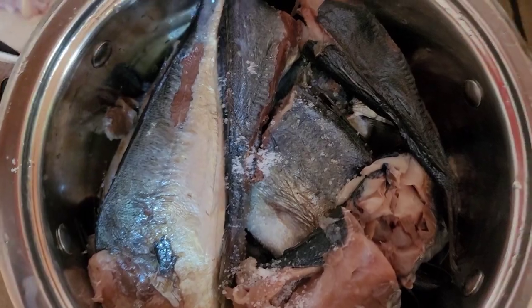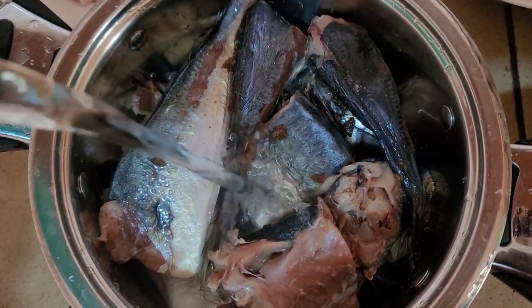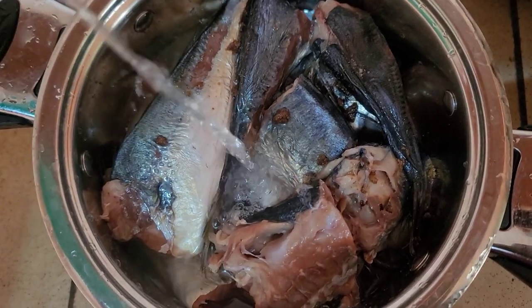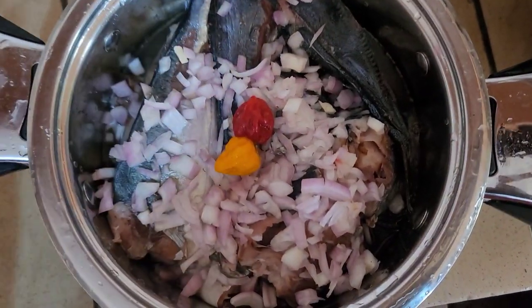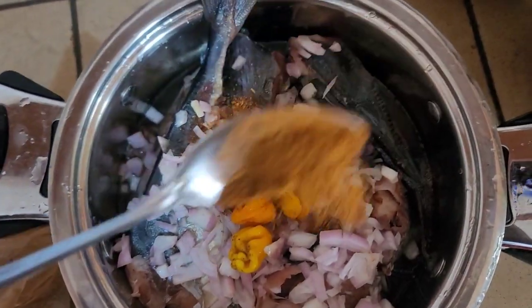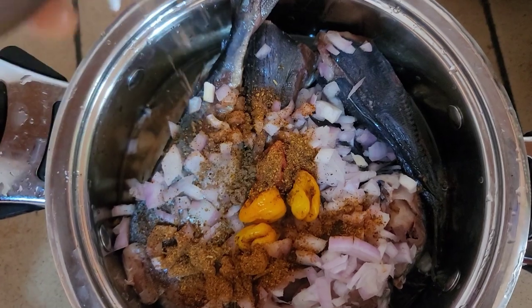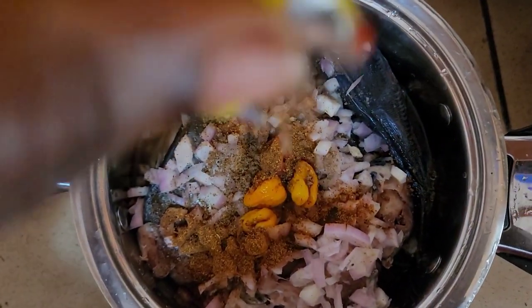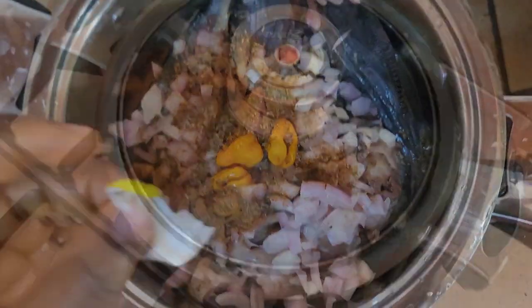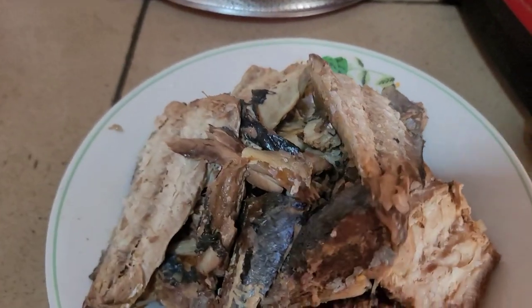I'm going to go in with some salt because I really want this fish filling to taste good, and some water. I'll add in some onions, some pepper, and some ground pepper too. Thereafter I'm going to adjust my seasonings by adding some Maggi cubes because I really want my filling to taste nice. Then I'll cover and let it cook.